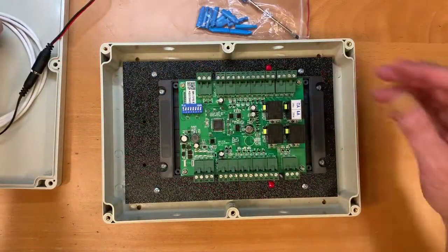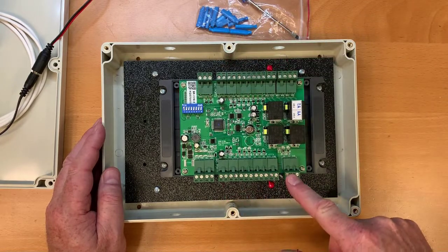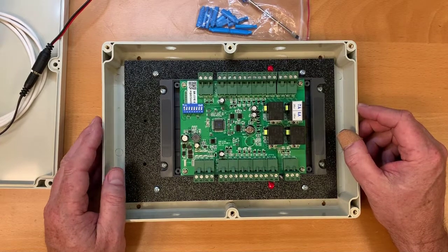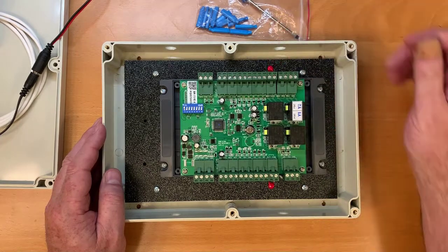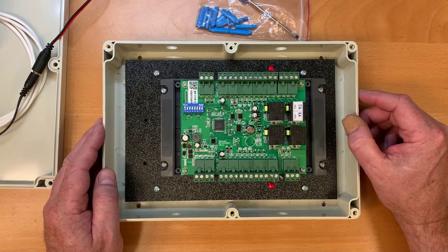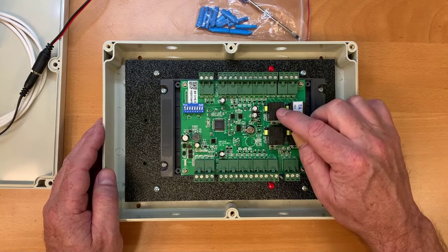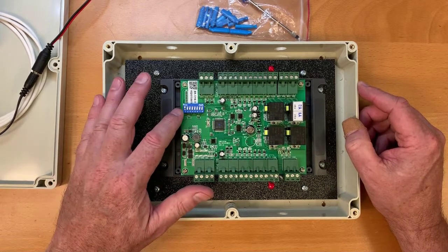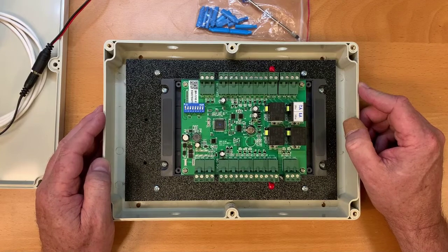On the board there are terminals on both sides — terminals for door one and terminals for door two, because the controller will control two entrances. There are also two red varistors, which are basically shock absorbers for the door relay to keep the relays from burning out. There are four relays on the board: one for door one, one for door two, and two that are not used and can be ignored. There's also a small set of dip switches that you shouldn't need to adjust, but they're there just in case.